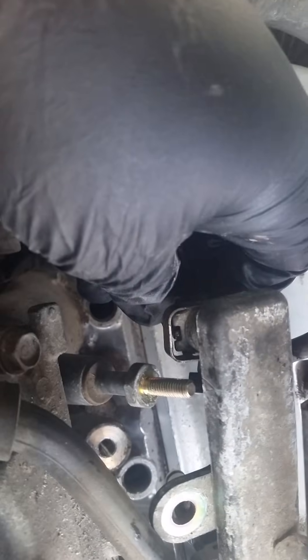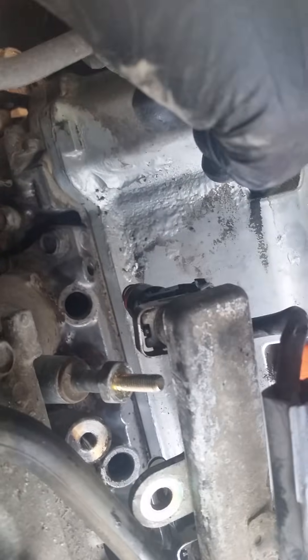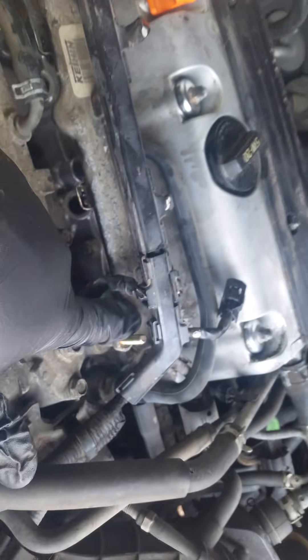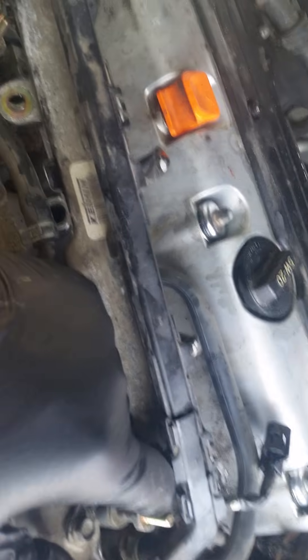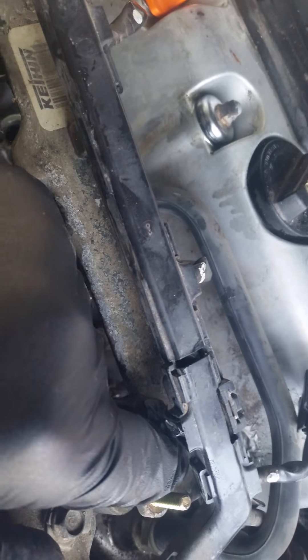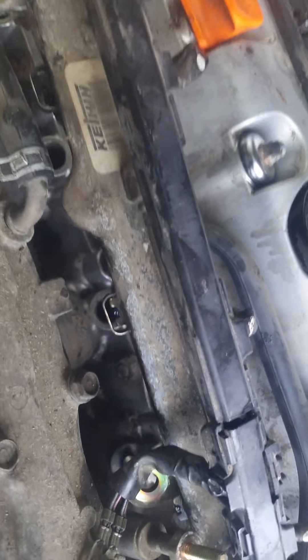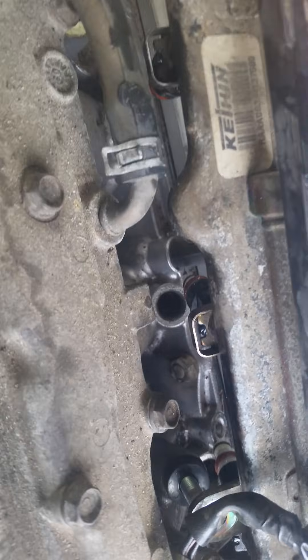Take each clip off, then take each injector individually. Hold the top of the rail right here and pull each fuel injector out. I let the car sit overnight so it's cool and I don't have to worry about the gas catching on fire — that's something I definitely suggest. When I pulled number four, which is the one on the driver's side, I had a lot of fuel gush out. Chances are whichever one you pull out first, you're going to have some fuel behind it, so just prepare for that.